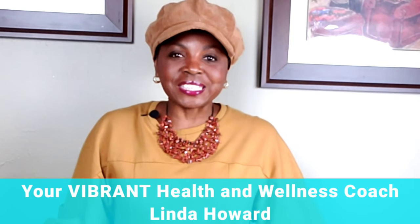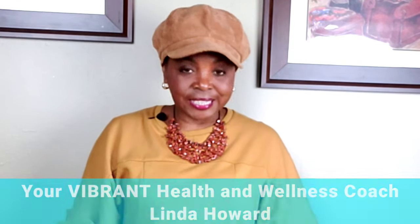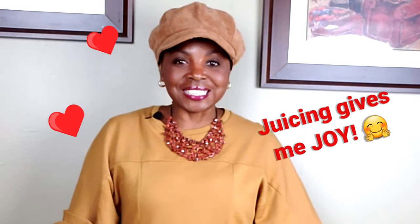Hello, vibrant ones! I am your vibrant health and wellness coach, Linda Howard, and I am tapping in with you on this beautiful day. I am about to make a batch of my own vibrant detox life juice.